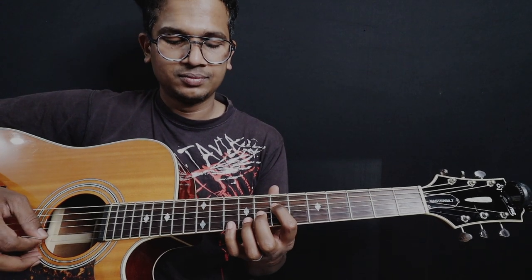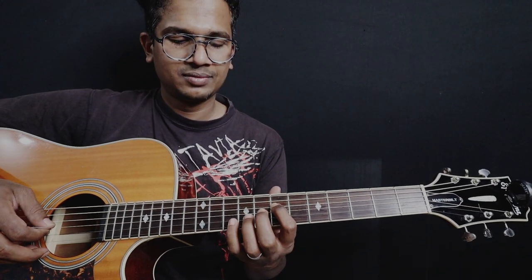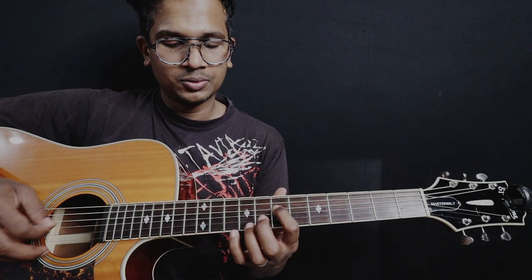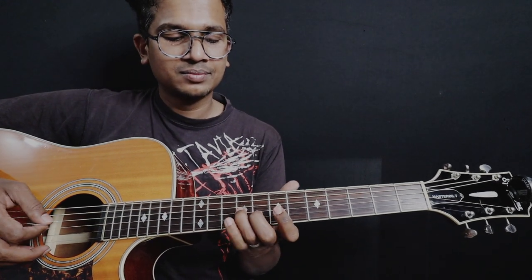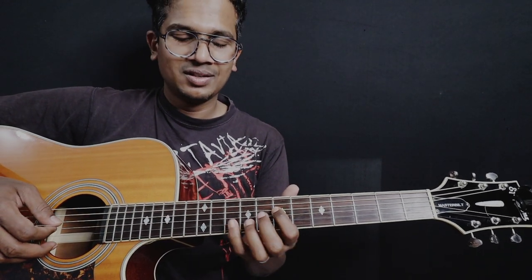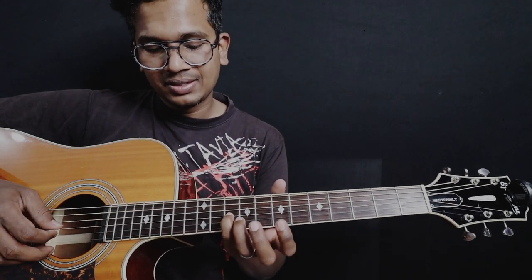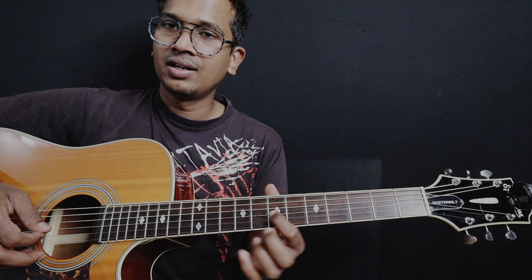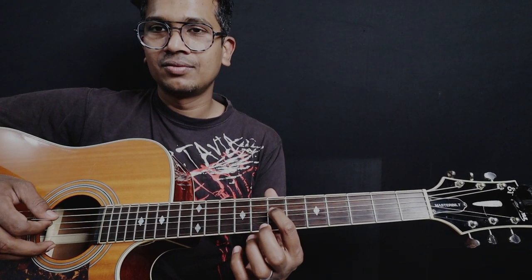All put together, there's a 3-bend of A that comes, which is the 7th fret of the 4th string. Then on the 3rd string: 10th fret, 9th fret, and 7th fret. So: 10, 9, 7 — and then the fourth finger goes to the 7th fret on the 4th string.